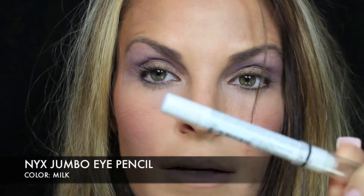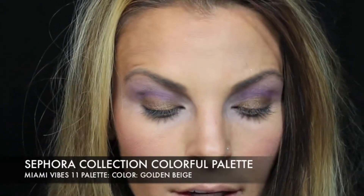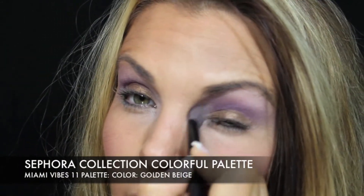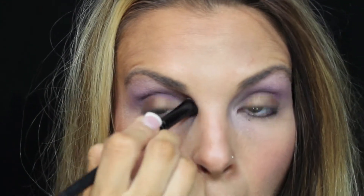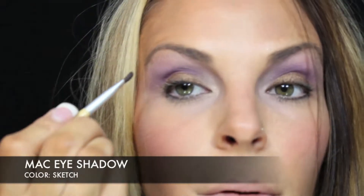Next, jumbo pencil in Milk — I'm going to put it on the inside corners of my eyes. I'm going to take a small concealer brush and blend that in, then go in with that golden beige color again from the palette to set it. Then I'm going to take an angle brush and define my crease using this darker purple color from MAC — any darker purple will do. Same thing on the other side.